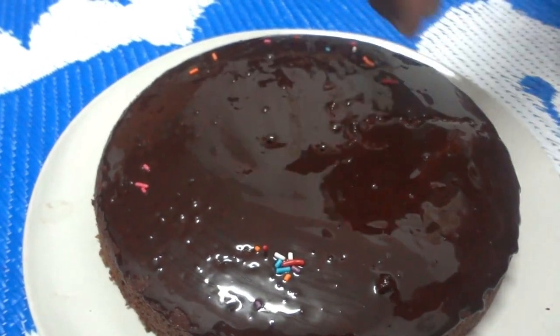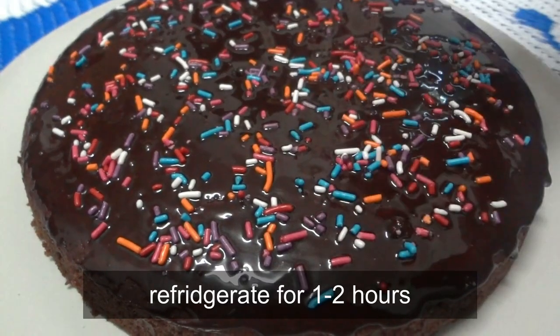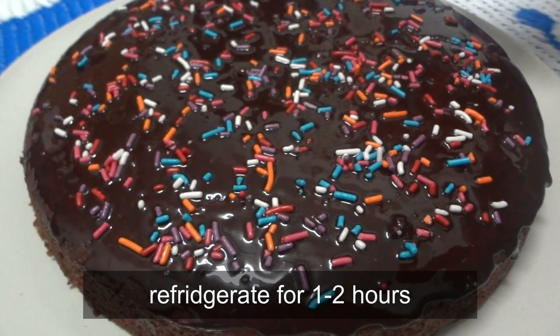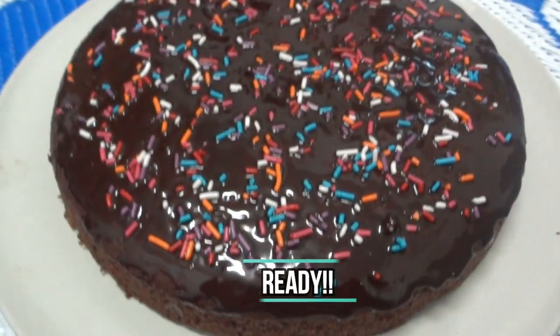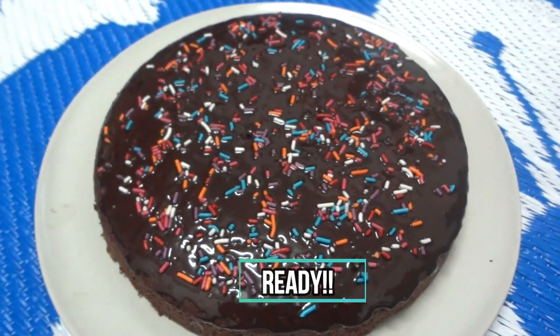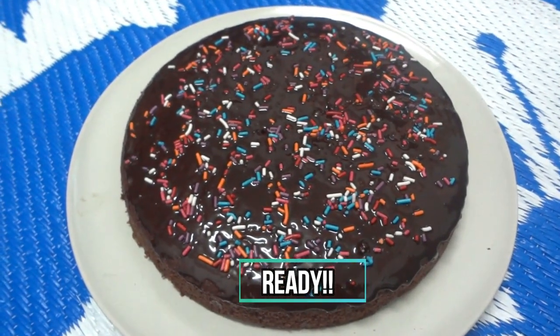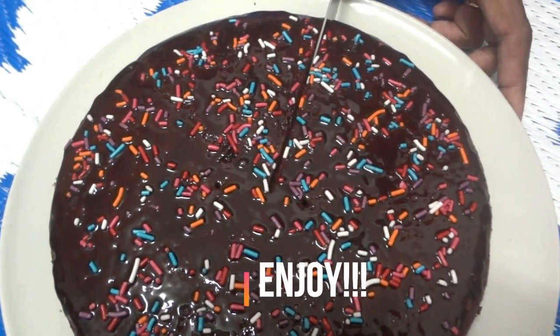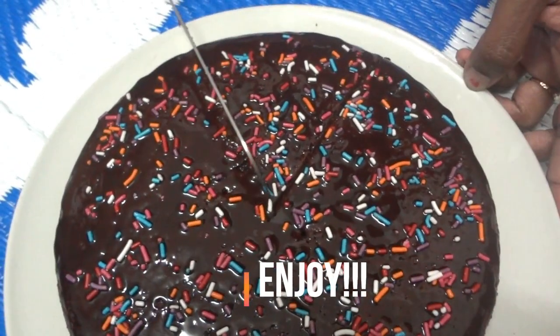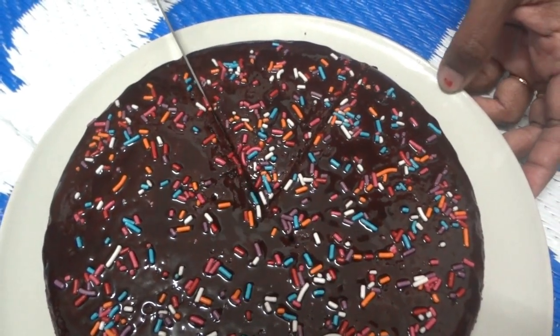This recipe is simple and easy. Now we will keep the cake in the fridge. It is very soft and has a good taste.